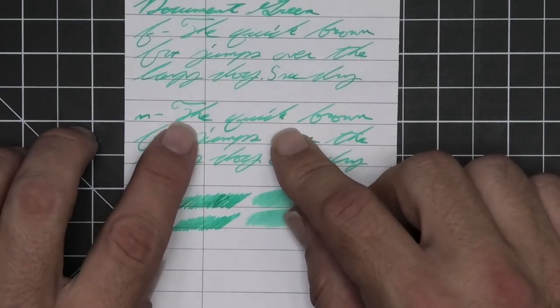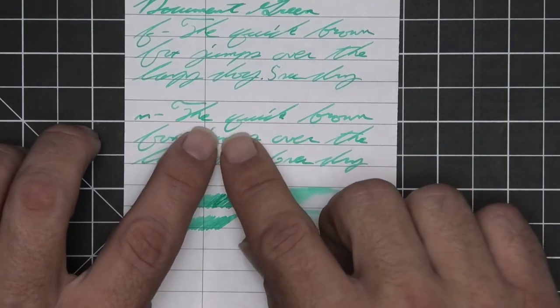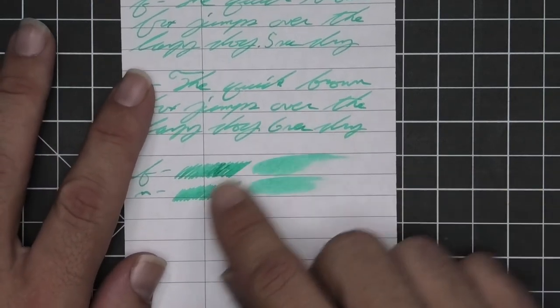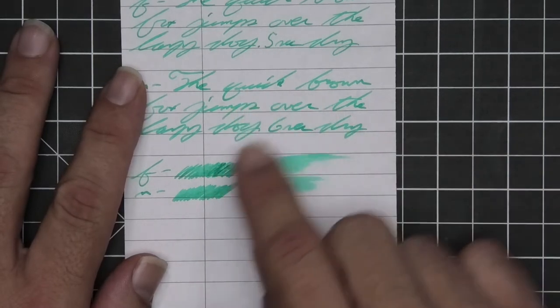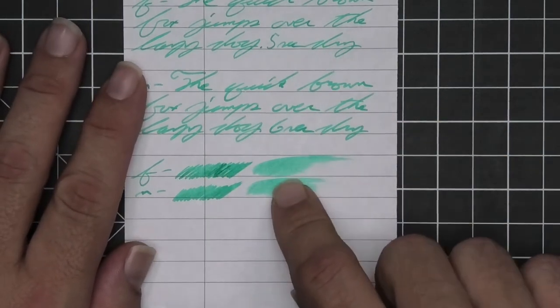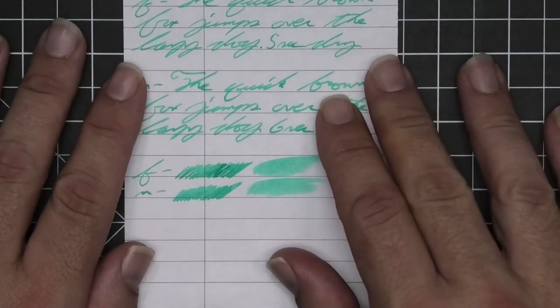Some decent shading is occurring — we see how 'the' goes from darker on top, lighter through, and much darker at the end. 'Quick' does the same: dark to light to dark. Very nice. Six seconds to dry. The scrubby for the medium shows almost no color variation, although we got plenty in the writing. The extra fine does show good color variation. As before, if you smear this while writing you're probably not going to be able to recover it.